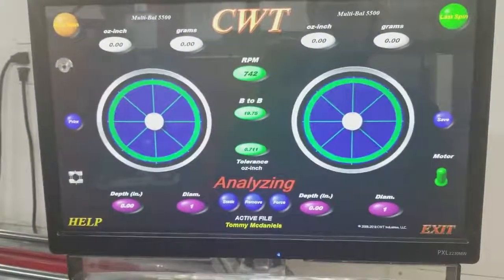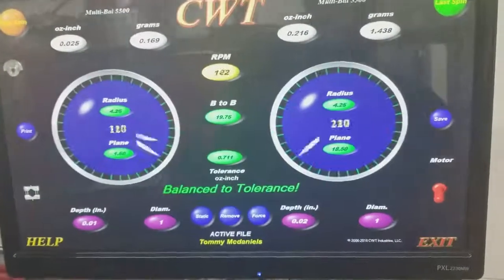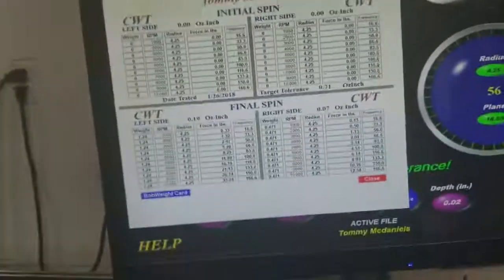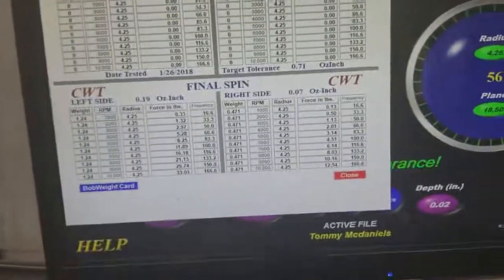You can see the left side is .169, the right side is 1.468 on grams. This page gives us — I've showed this a couple times before — force in pounds on the left side and the right side at different RPMs and the frequency that's on the crankshaft.